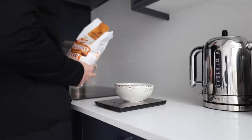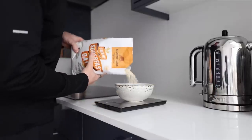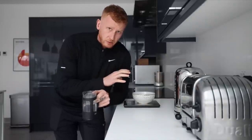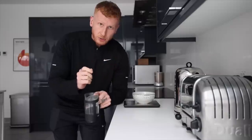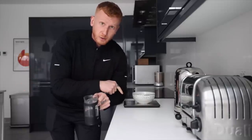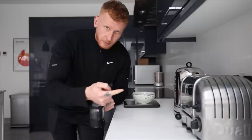First we weigh out the oats. Today I'm having 50 grams. Now this is the important part when it comes down to the ratios. I use a 2-to-1 ratio — 2 being the water, 1 being the oats. So if I've got 50 grams of oats, I'm using 100ml of water.